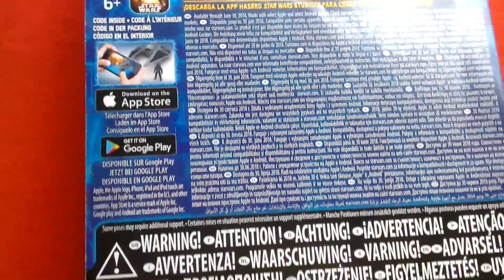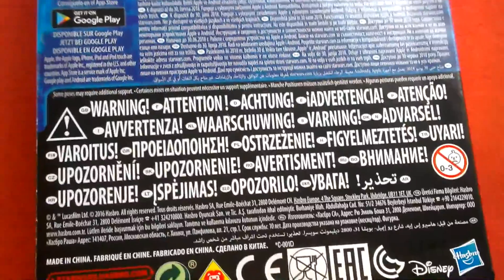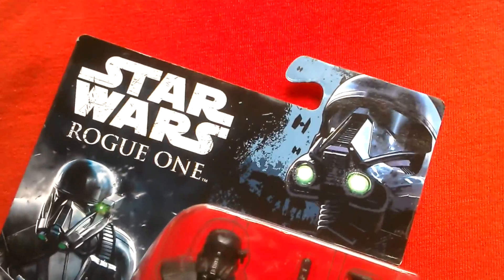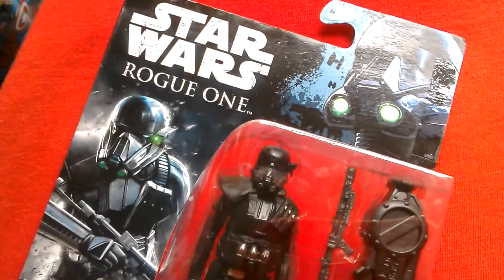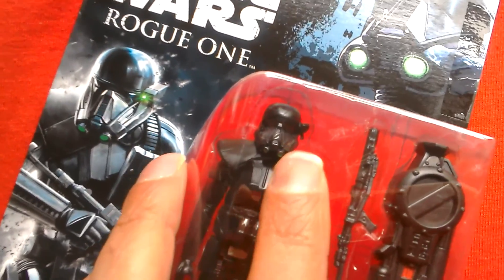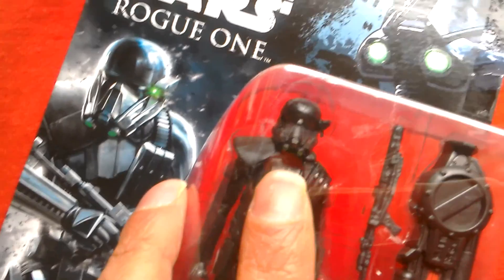It comes with the app offer and all the warnings on the back. It's a European card with great artwork on the box — the Death Trooper is shown up there, and this one has an extra piece of equipment, which is really good.